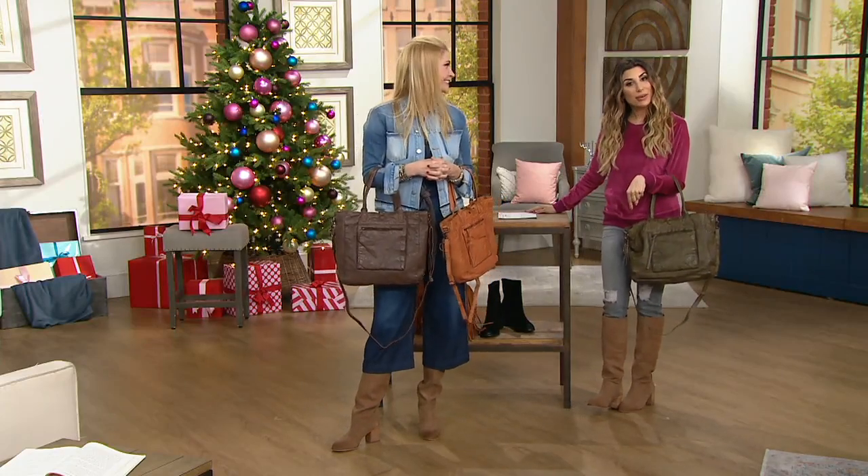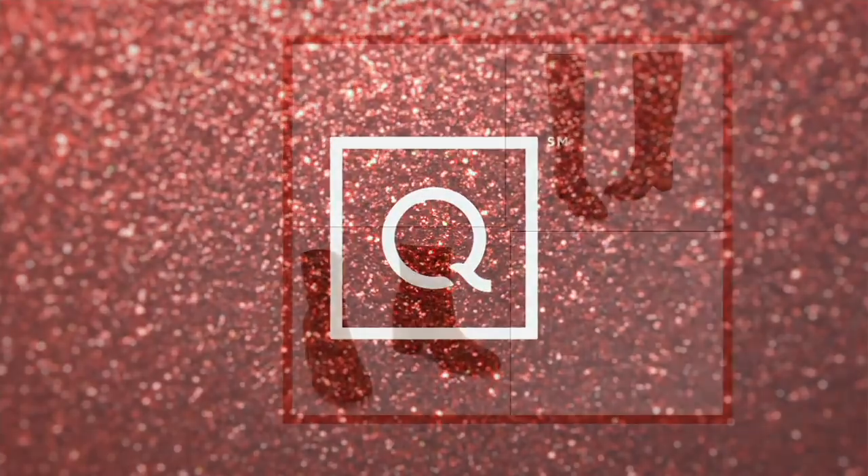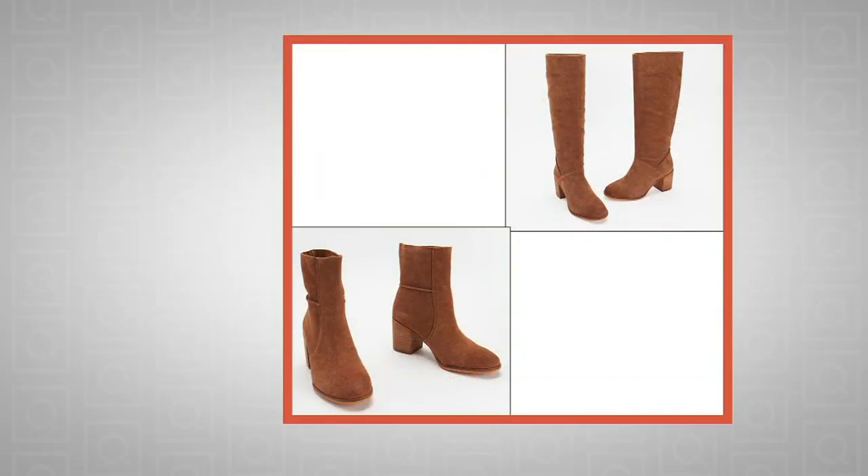I want to remind you about my pick of the show — the boots that I'm wearing. Also one of the new items. We've had several new items in the show. It's so exciting.